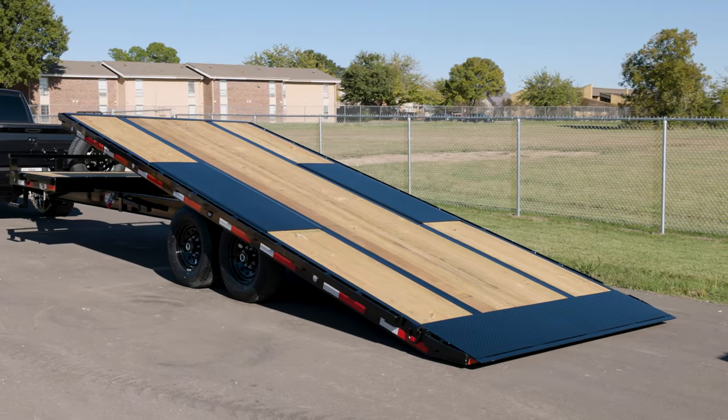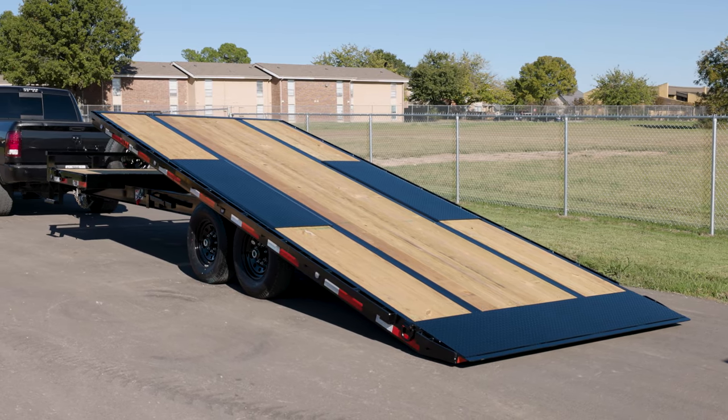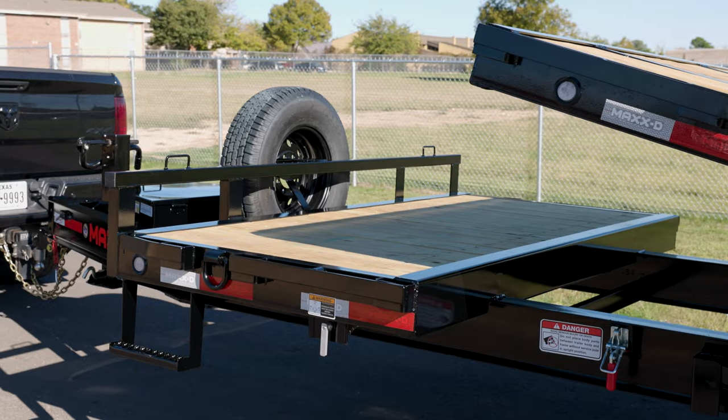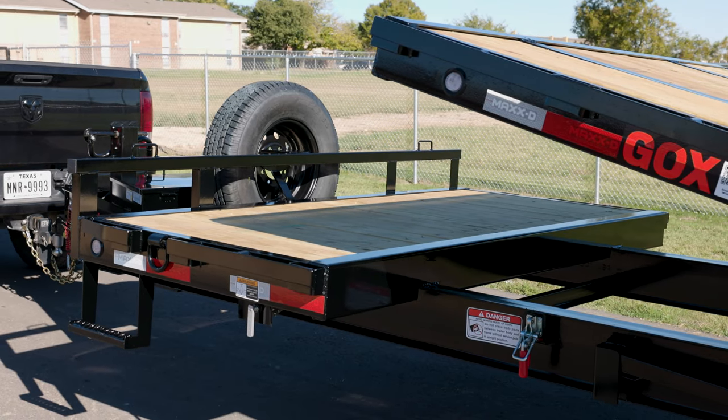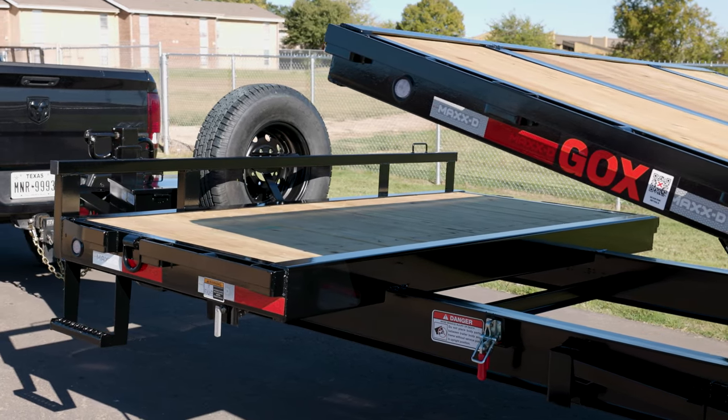The GOX comes in deck lengths from 24 to 28 feet with a 20 foot tilt bed, with the remainder of the deck remaining stationary, which gives you between 4 and 8 feet of stationary deck depending on the length of the trailer.